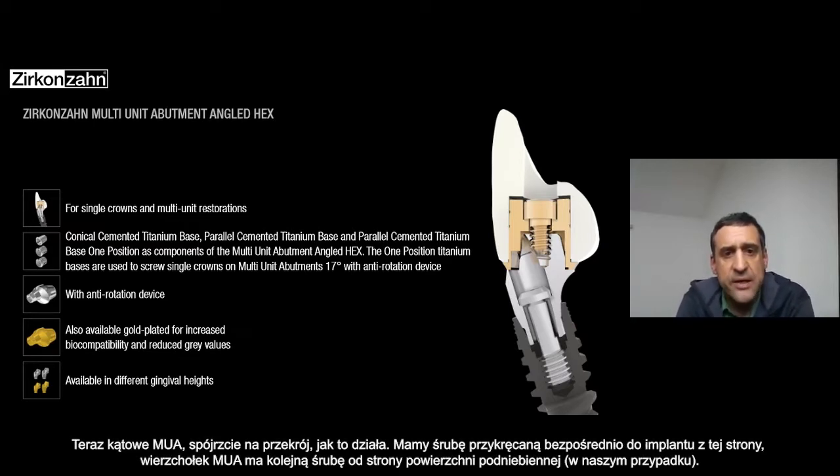Here you can see the angulated multi-unit from this sectional view — how it works basically.